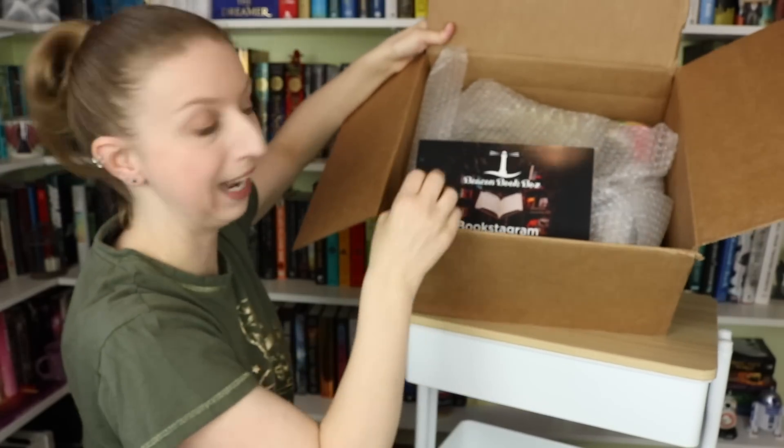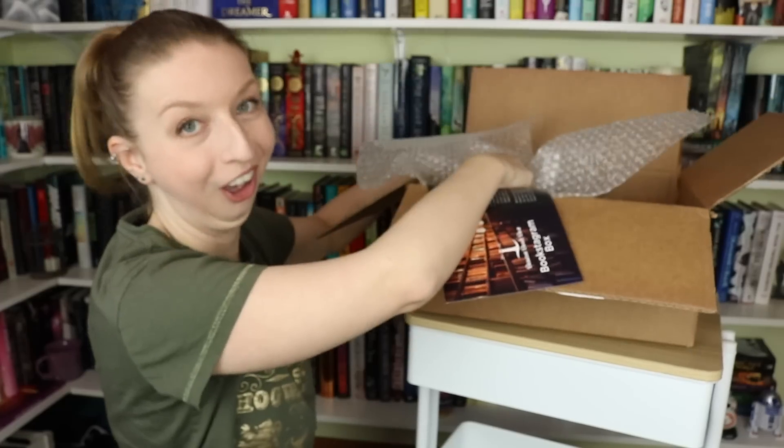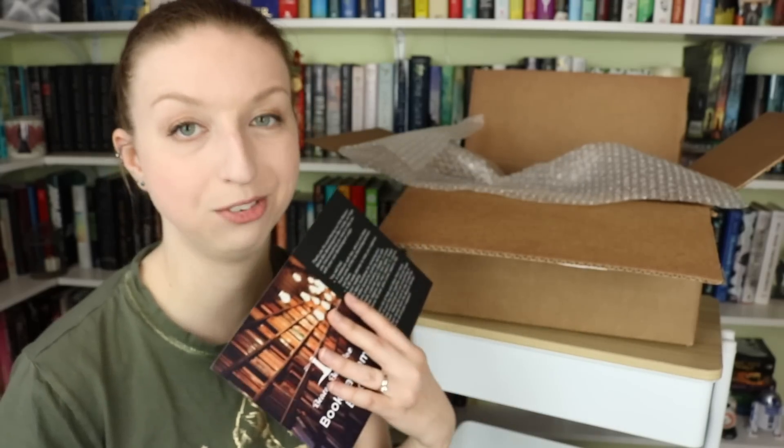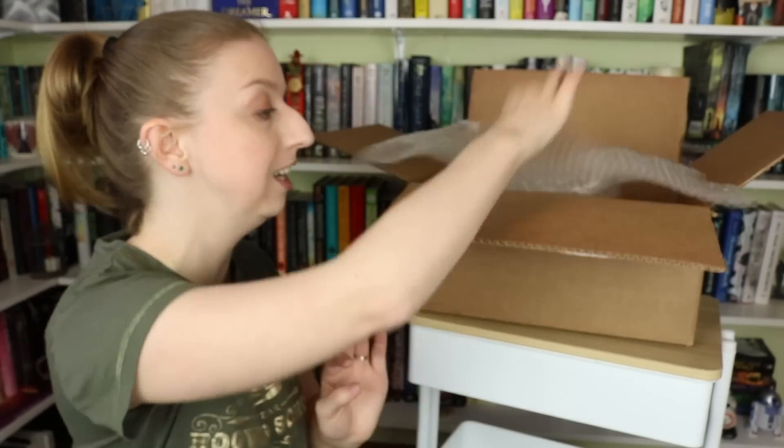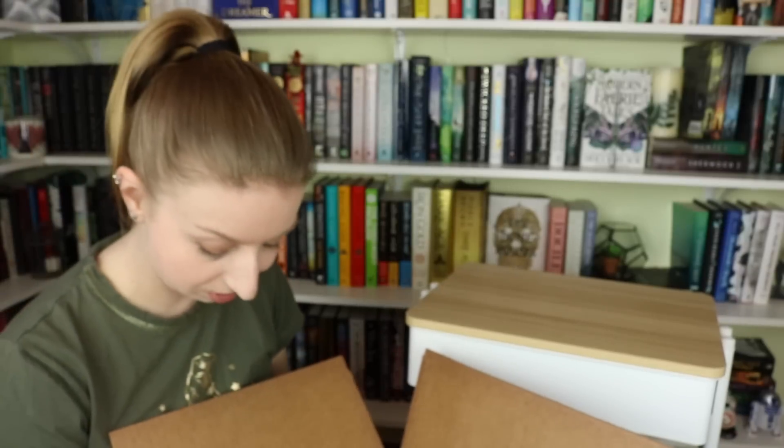This is the Bookstagram Box — what a unique idea. This is actually the only subscription box concept I ever had: sending out props for bookstagrammers. If you're a bookstagrammer, you're always searching for props for your pictures. Unless you have a very specific theme, it's really nice to have different types of props that fit the different books you're showcasing. That's exactly what this box is. I'm not going to look at the spoiler card — I just want to be pleasantly surprised.